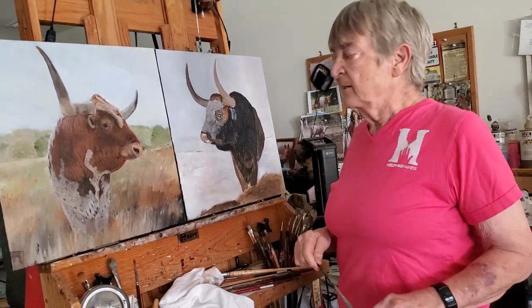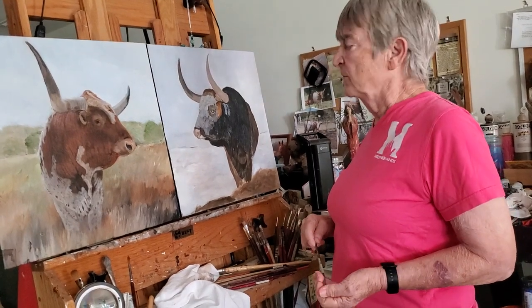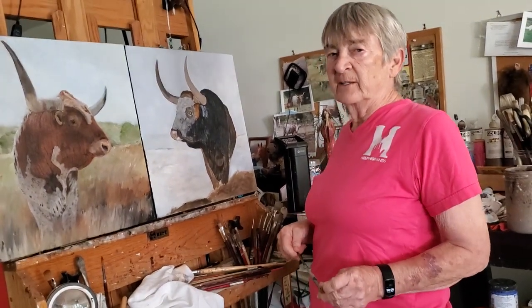I hope to have him finished by next week. I really want to thank you for joining me. I hope you have a nice weekend. Thank you.